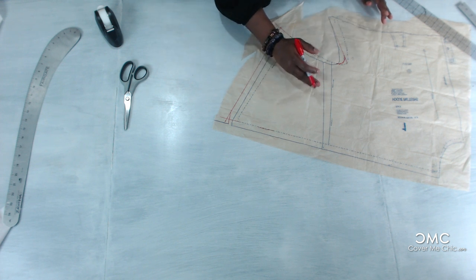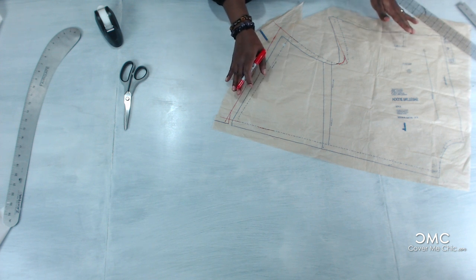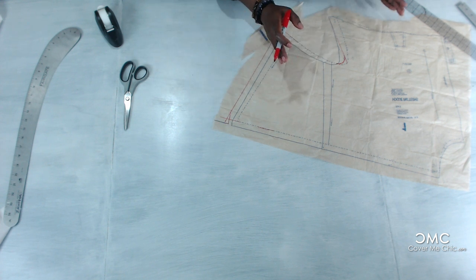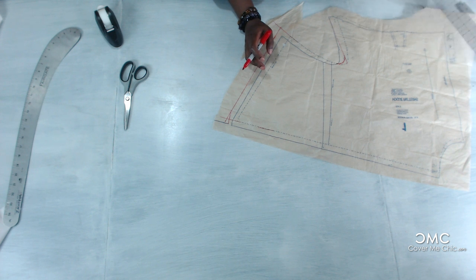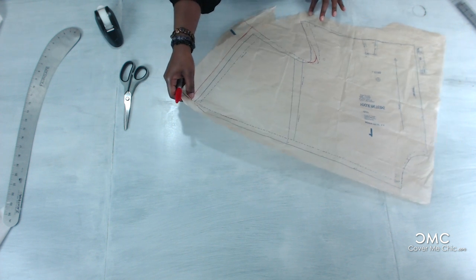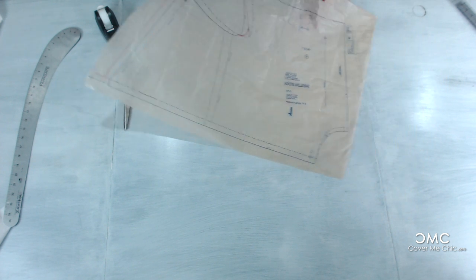It depends on your measurements — you might follow the whole extra large throughout, or whatever size you are, straight through. But you have to adjust it based on your measurements. My top is smaller than my bottom so I adjusted it accordingly. If you don't have to adjust it, then don't — just follow along your size. You should measure your body against the final measurements of the pattern; it has a lot of ease, about a 4-inch ease. The ease is basically the amount of fabric left over after your body measurement.